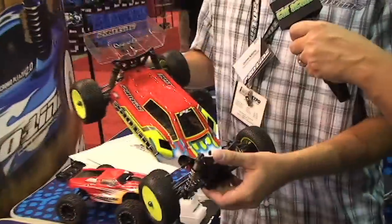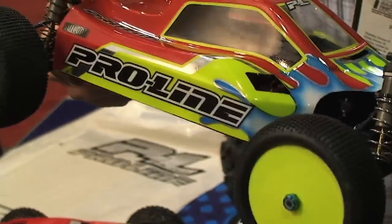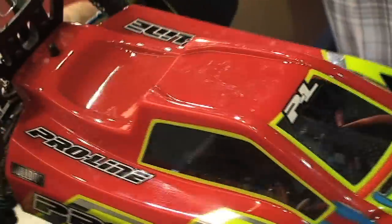10 scale racers are going to be excited about some new products from Proline. First off, we have the Bulldog for the B44.1. Associated just released the press release on it, and we are the first ones to have a body ready to go for it. This is the Bulldog body — superior performance, extra downforce. It really is just an awesome item to have.